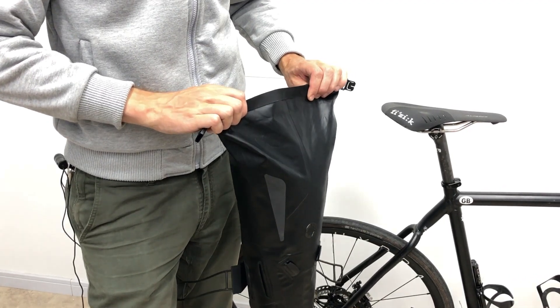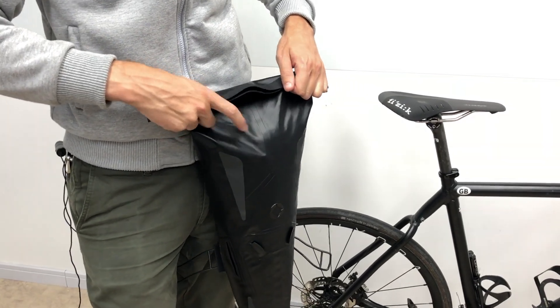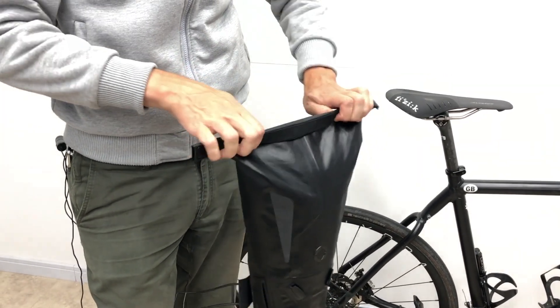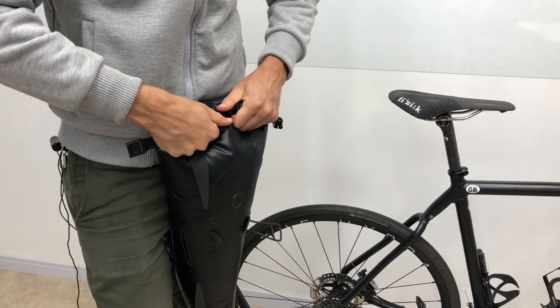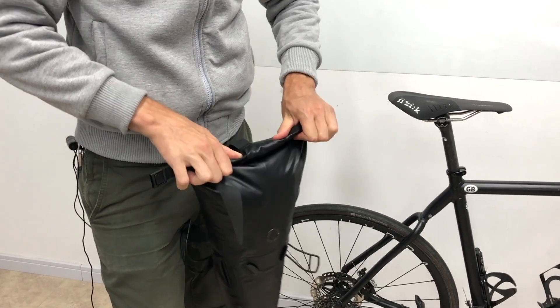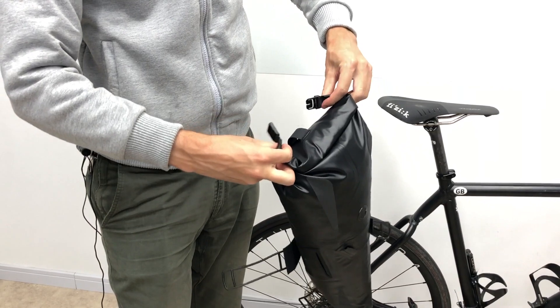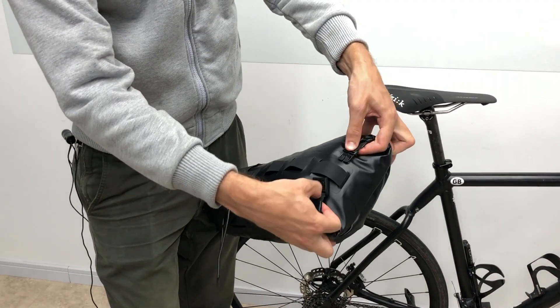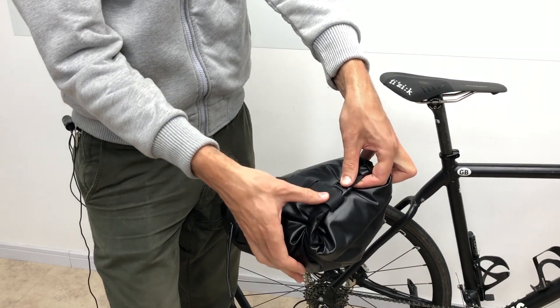To roll the seat pack closed, roll three times over the welded seam on the base of the bag — one, two, three — and then put the clip through one of the loops at the top. If you've only rolled it three times it should go through the last loop.